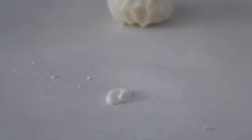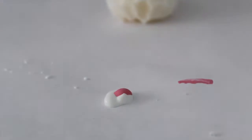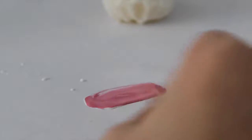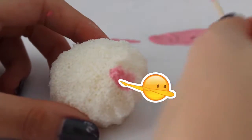Next I took some white puffy paint and some pink acrylic paint — or you can use pink puffy paint — and I put the acrylic paint into the white puffy paint and mixed that together to make the blush. Now I'm just dabbing on the pink puffy paint onto the blush bun.